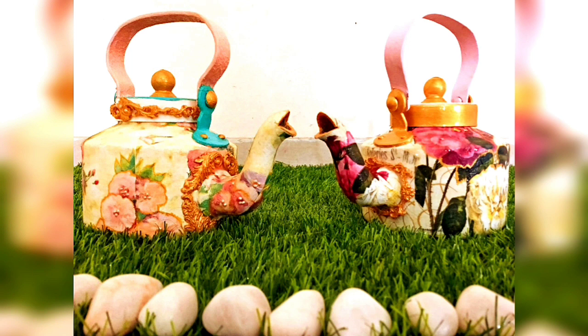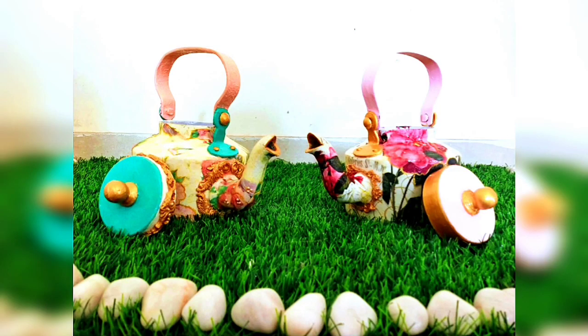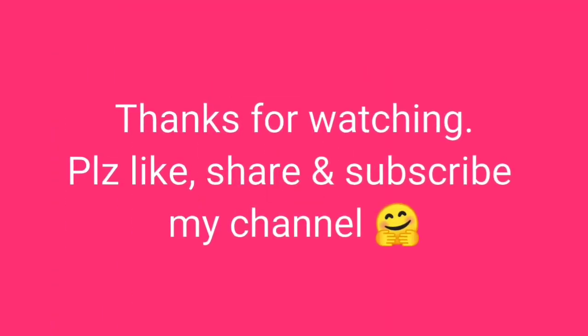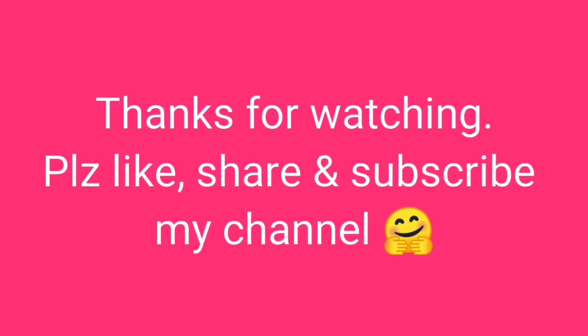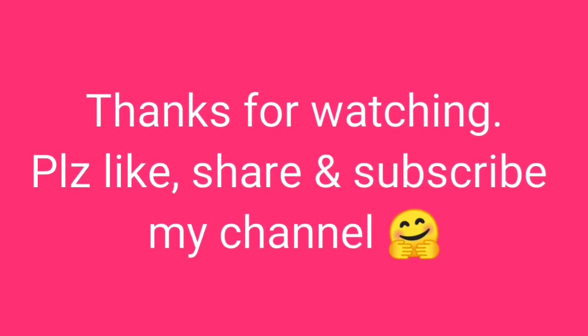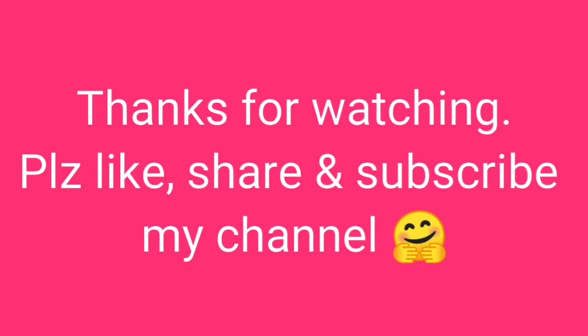So this is our beautiful teapot! I hope you like it. If you did, give me a big thumbs up and let me know how it feels in the comment section. See you in the next video — till then, sayonara, bye bye, and stay safe!